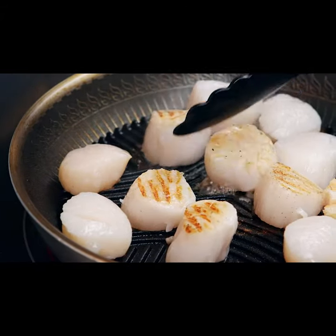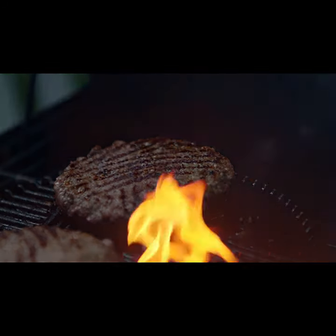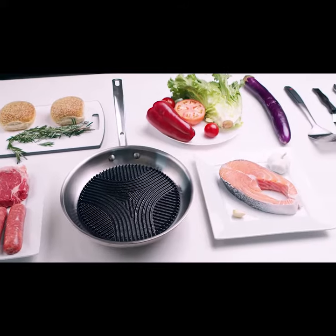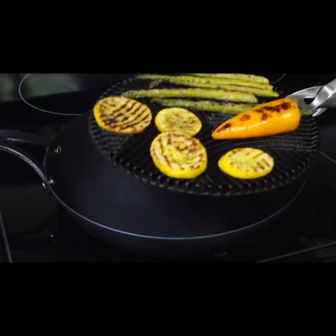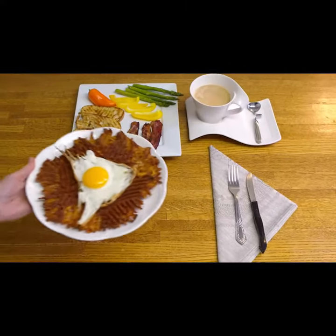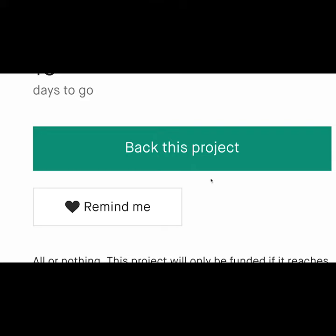Specially shaped ridges evenly transfer heat to ensure that your favorite dishes look amazingly good. All your favorite frying pan recipes can be grilled to perfection on the Flagship Grill — as tasty and much healthier. Like any pre-seasoned cast iron, Flagship Grills are naturally nonstick.